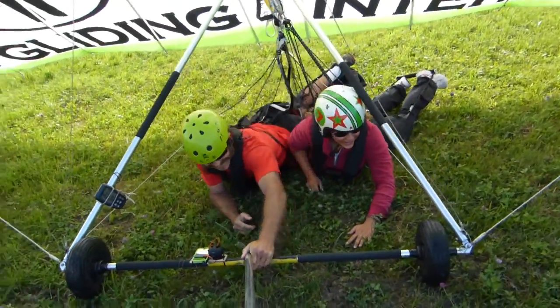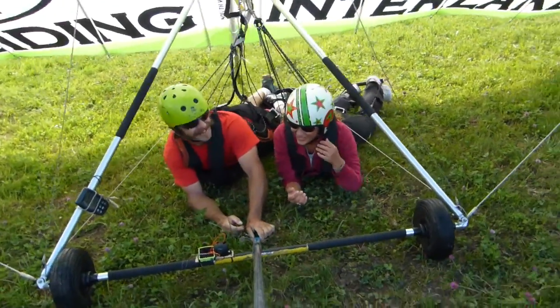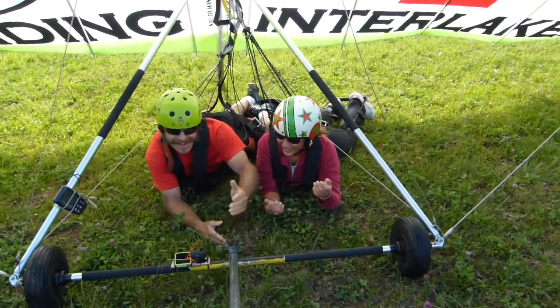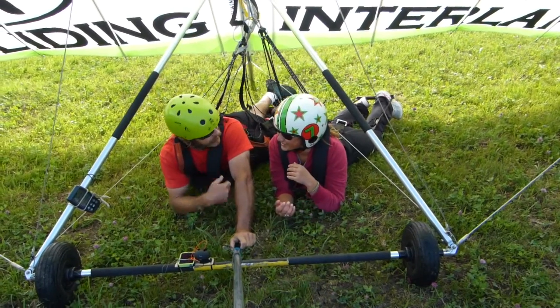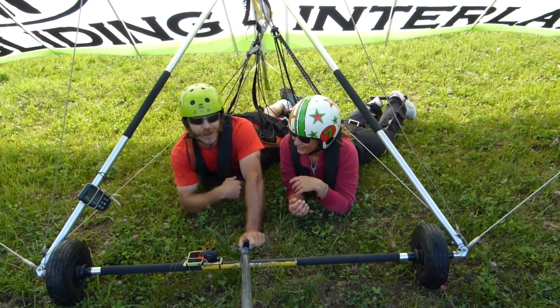How smooth was that? Oh my gosh! That was so perfect! You like that one? I can't wait to go again! That was a one-handed landing! That was great! Good stuff. You did a really good job at steering! Definitely you should go home and learn how to fly!